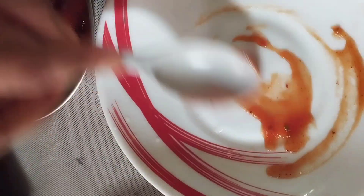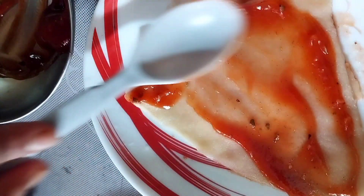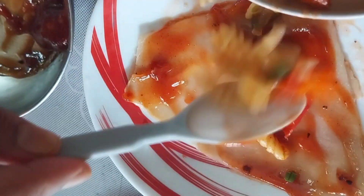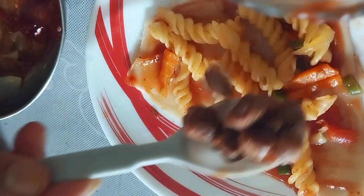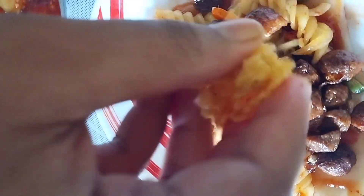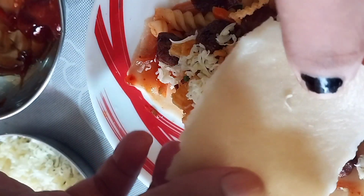Now we will make the lasagna, not in a whole tray — we will make it in a different way. For the first layer, add some sauce, then add a sheet, and then we're adding macaroni. Then we'll add soy chunks and mix it well.